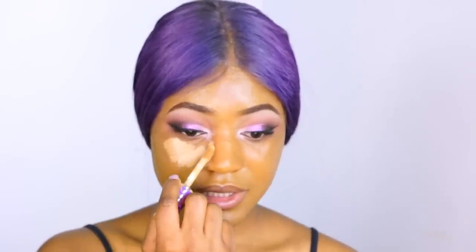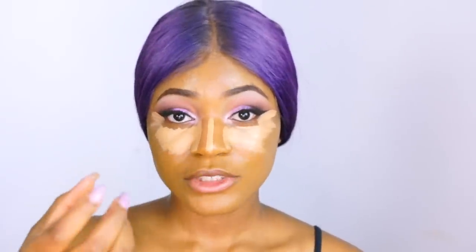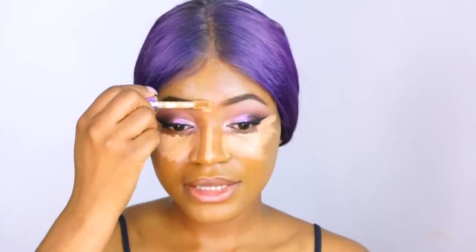We're going to highlight by bringing the concealer down to the side of the nose. Instead of stopping the concealer here, you want to take it all the way to the side. What this does is give the illusion that this side is part of your under-eye rather than your actual nose. Then we highlight the bridge of the nose — this makes the bridge stand out more so that the sides we contour will sink in while the bridge stands out, giving the illusion of a slimmer nose from afar.